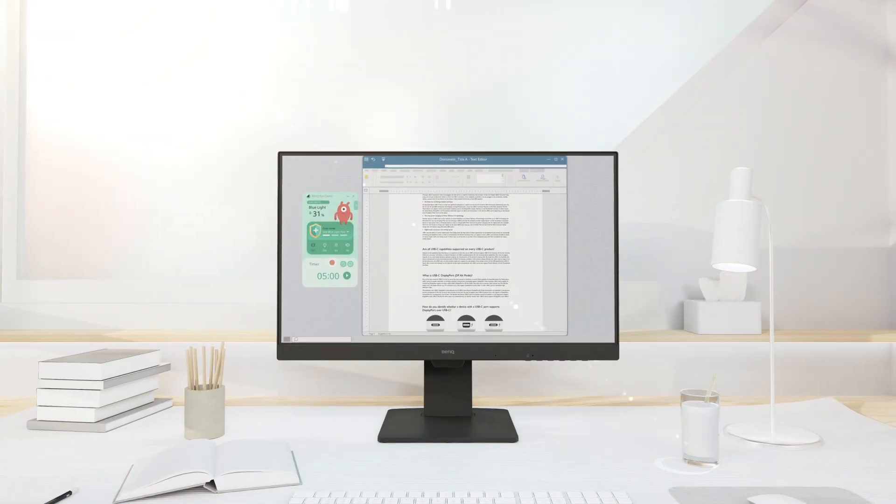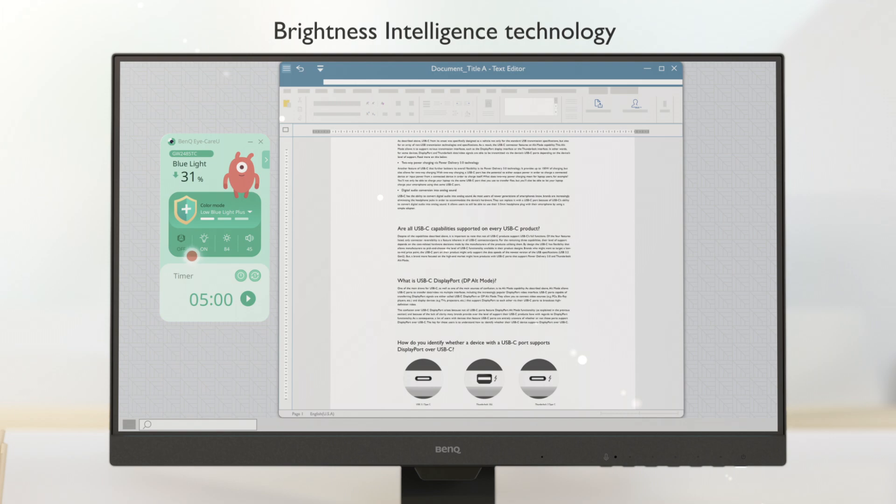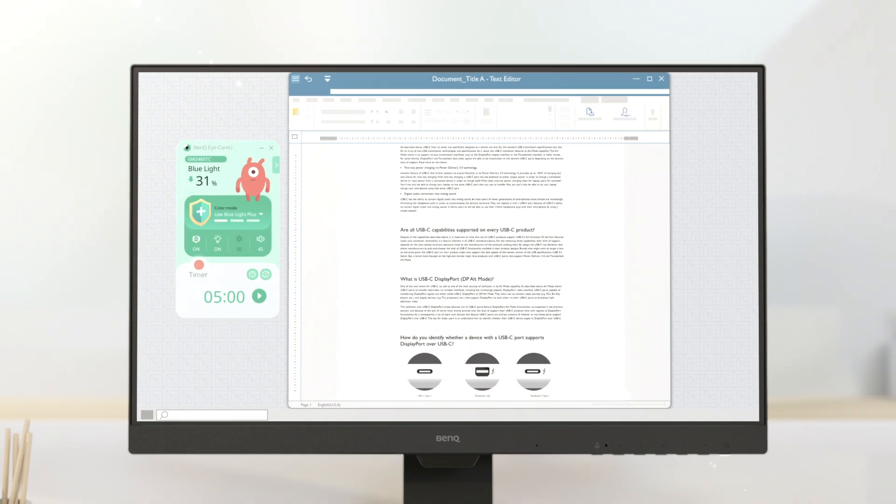Is the sun too bright? Let brightness intelligence do its work. Now better.